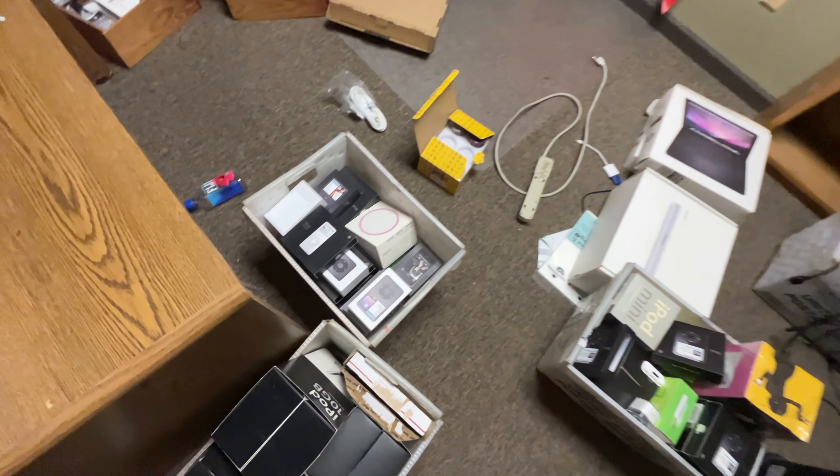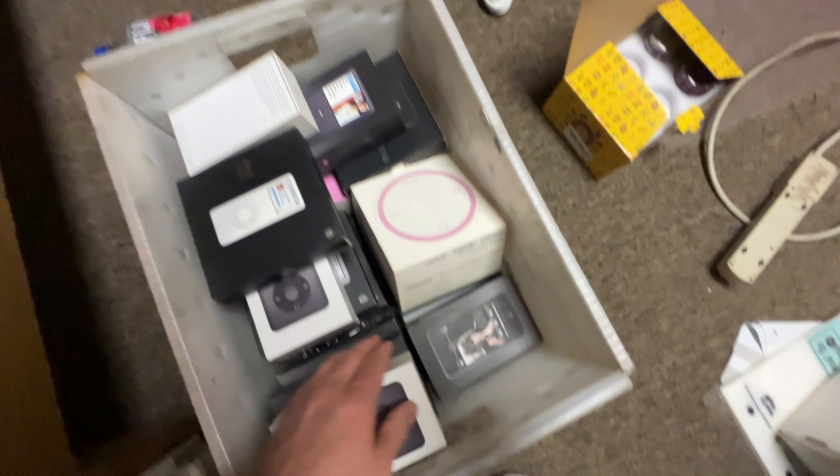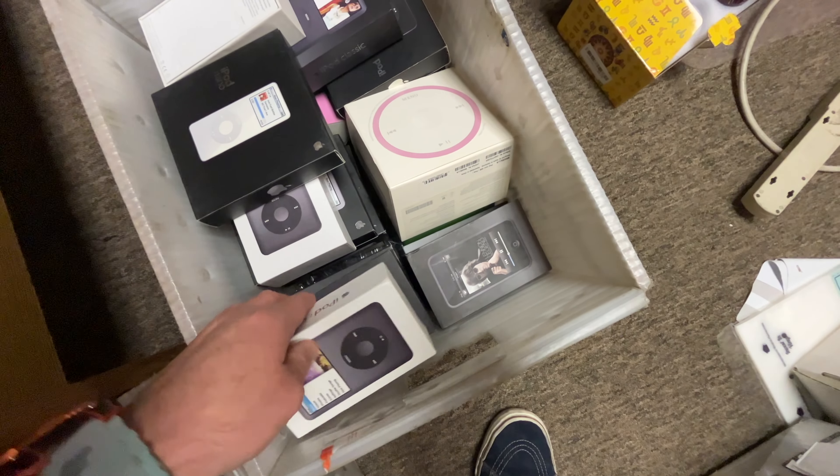We've sorted through my collection and this is only a fraction of it. It's maybe a quarter of it, maybe even a fifth. This is a drop in the bucket — the tip of the iceberg.